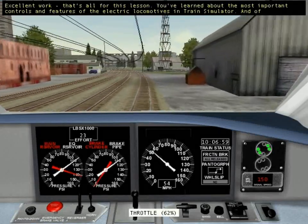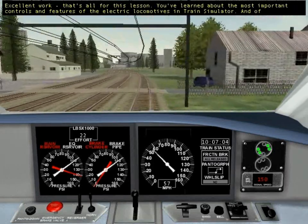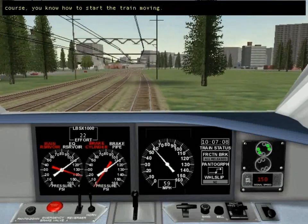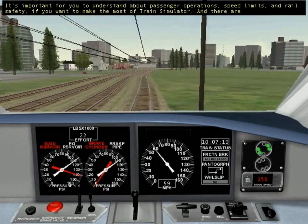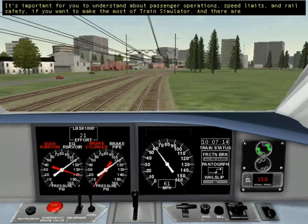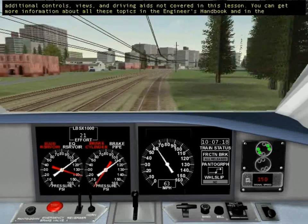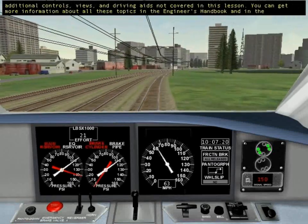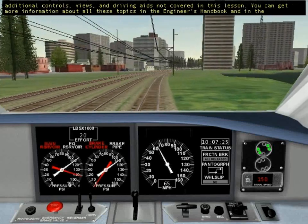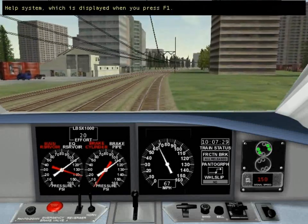Excellent work! That's all for this lesson. You've learned about the most important controls and features of the electric locomotives in Train Simulator, and of course you know how to start the train moving. It's important for you to understand about passenger operations, speed limits, and rail safety if you want to make the most of Train Simulator. There are additional controls, views, and driving aids not covered in this lesson. You can get more information about all these topics in the Engineer's Handbook and in the Help System, which is displayed when you press F1.